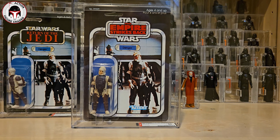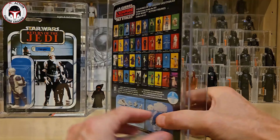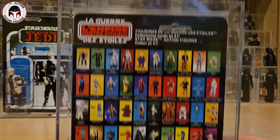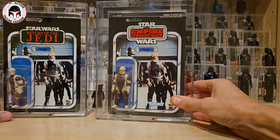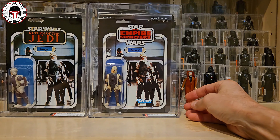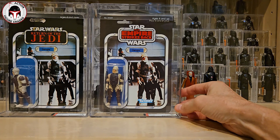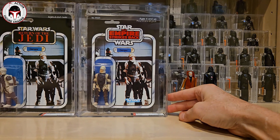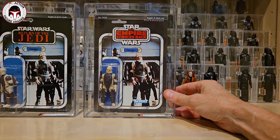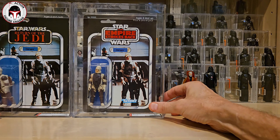Shout out to Mike Freeman - he runs Fourth Moon Toys, find him on Instagram at fourth moon toys. He's a Canadian seller and had this in the Deal or No Deal group on Facebook. It's got the French text 'La Guerre des Étoiles' on the card. I rolled the dice on it and it got the 80 grade. It is one of one - the highest graded and the only one graded 80 on the population report, with none higher. I was shocked when I looked up the certification number on AFA's website. Pretty cool to have the highest graded example of the 41-back C Dengar in the world.